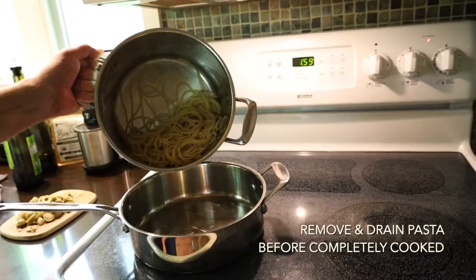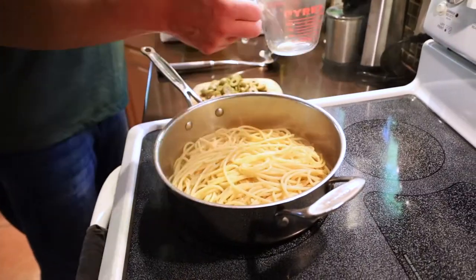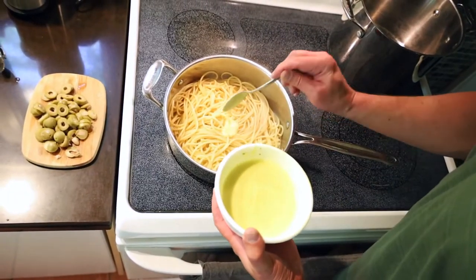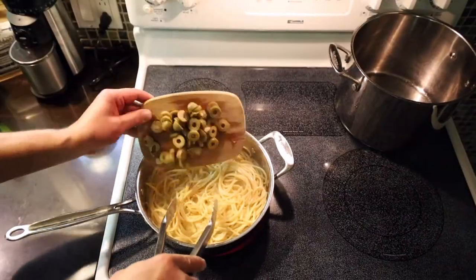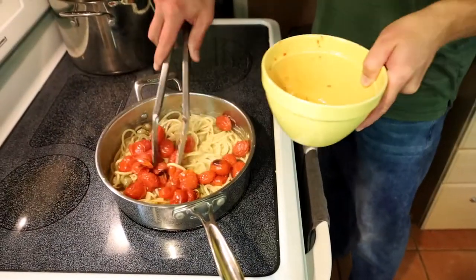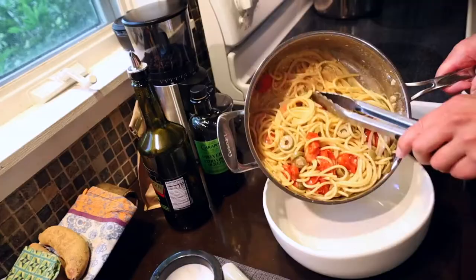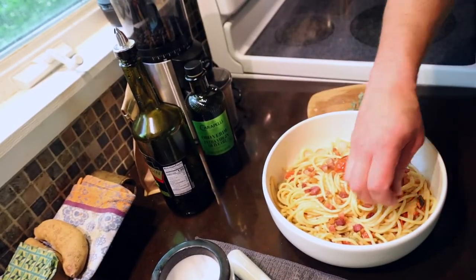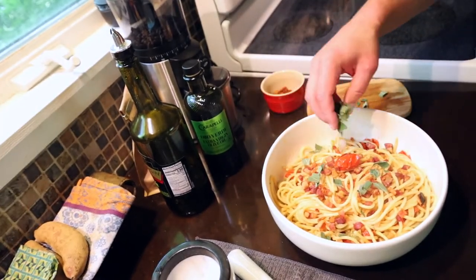Before the pasta is completely cooked, we're going to drain it and transfer it over to an oiled saucepan. Add your reserved water back in and raise the heat to medium. Slowly add about a quarter cup of that aioli, and make sure that you keep stirring it so that it doesn't curdle. As the mixture emulsifies, add your olives, tomatoes, and your red onions, giving that mixture a few more minutes to cook. When it's ready to plate, I'm going to top it with some fresh fried pancetta for an additional crunch and saltiness, and finish it off with some fresh sage.